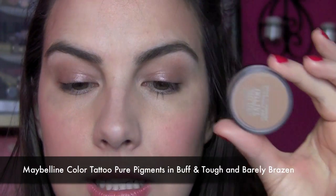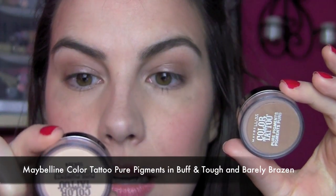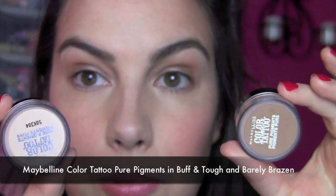I finally found the Maybelline Color Tattoo Pigments. I just got a couple and there was like zero selection — they had all been picked over. I was like, where was I? How did I miss this? But I have Buff and Tough, which is this more golden-y color you're going to see, and then this light highlight-type shade is called Barely Brazen.